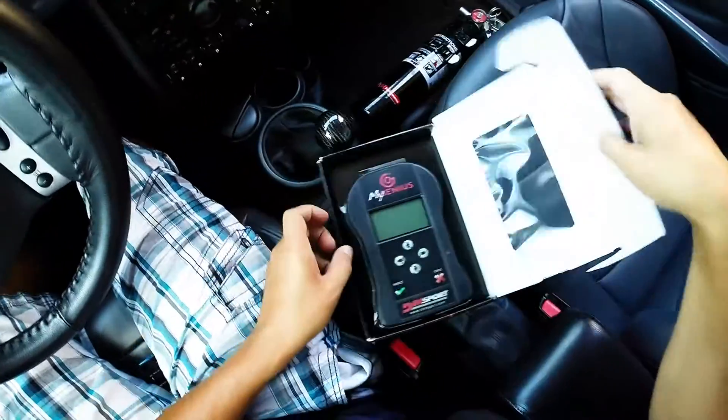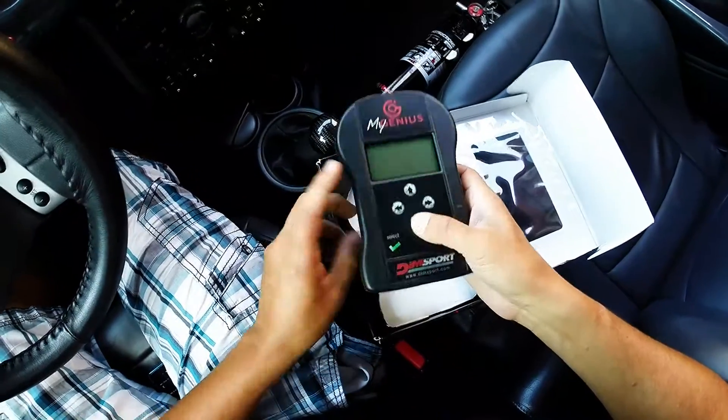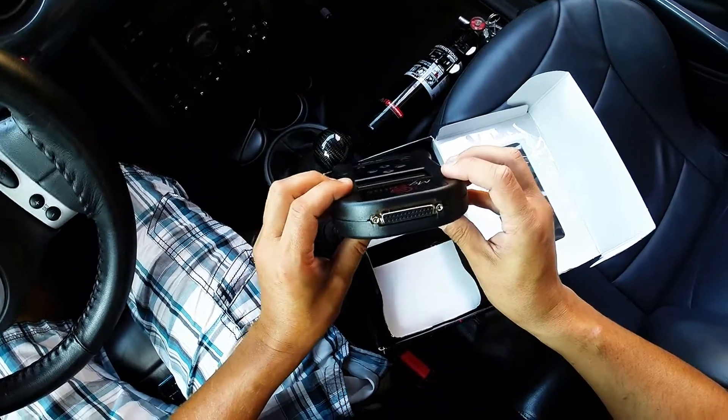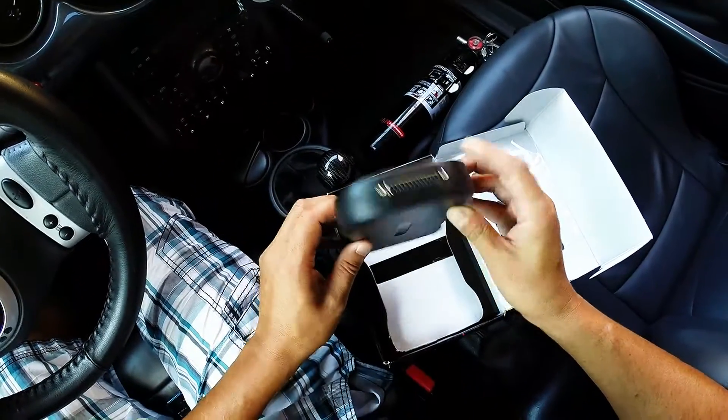When we open the box, we're greeted by the MyGenius device. It has some buttons on it as well as a USB port and a serial port, which is used to connect to a cable that connects to the OBD2, and a serial number.